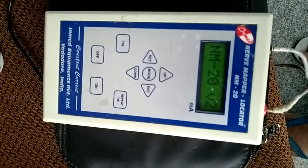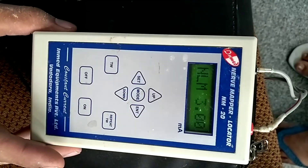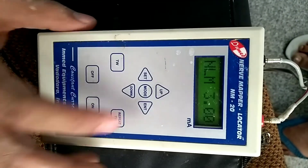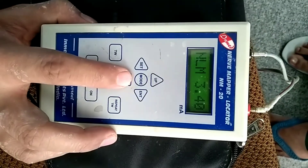After switching on, we can see that the current is set at 3 mA. We can increase it with the up button and decrease it with the down button.